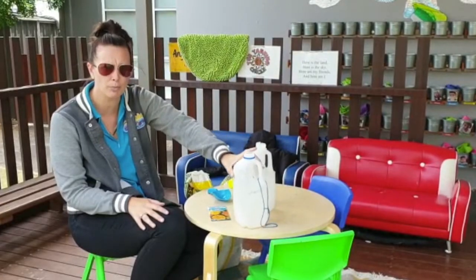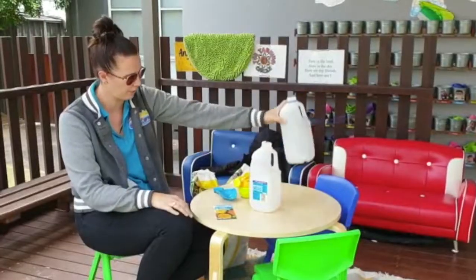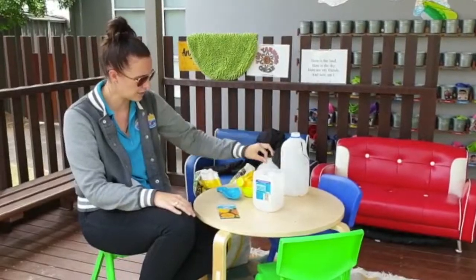You're going to need an adult to help you and you're going to cut the milk carton in half. So first you need to get your soil.